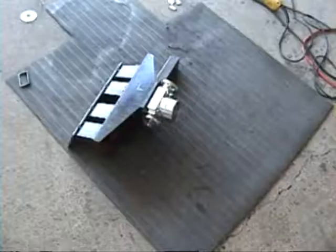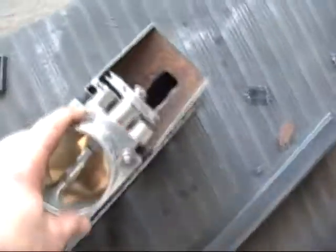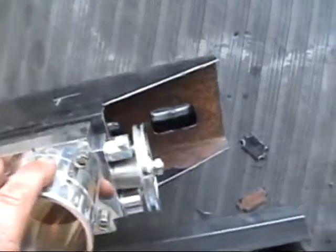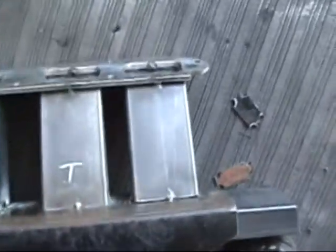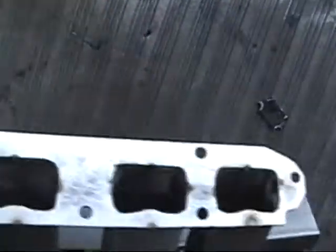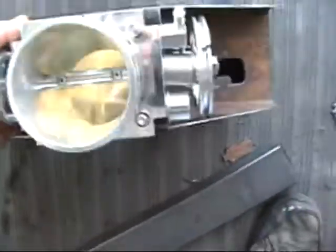I'm getting closer and closer to finishing my custom intake plenum. I've got everything pretty much tacked together. I tacked the runners onto the back of the plenum. I cut these holes out — they're not big enough yet, I'm going to have to grind them out with my grinder to get them just right so they're nice and smooth. Got enough tacks on here to hold this thing together nice and tight, so I'm getting ready to put it back on and see how she fits.